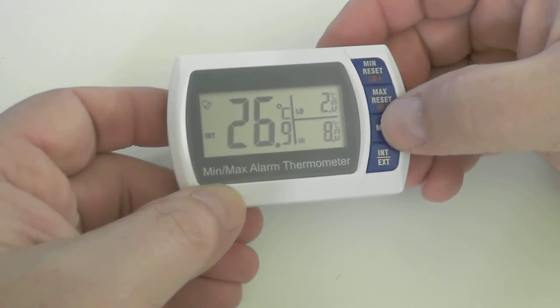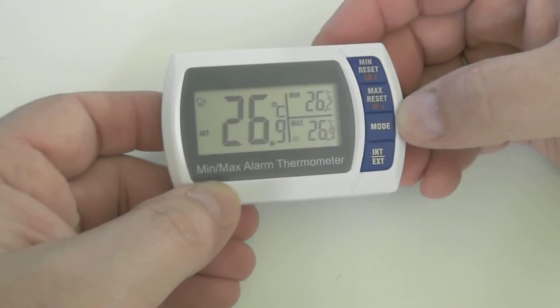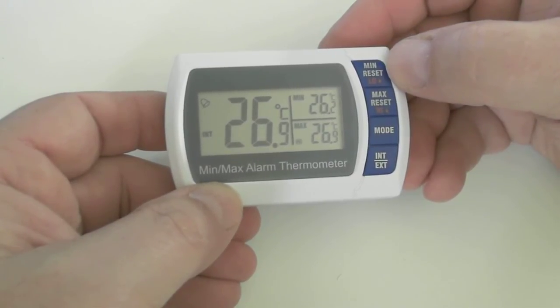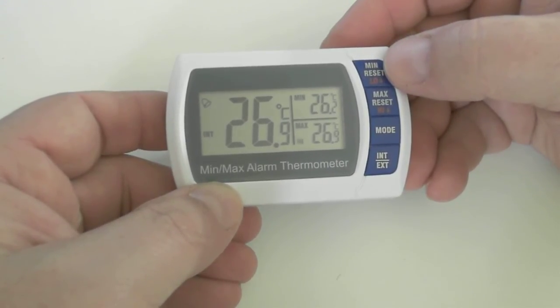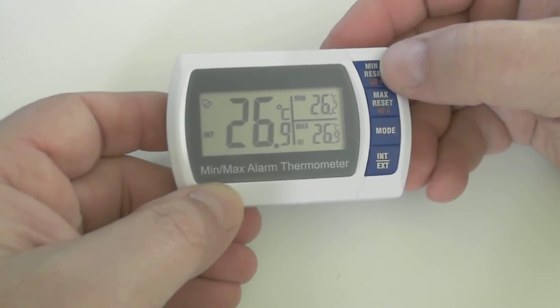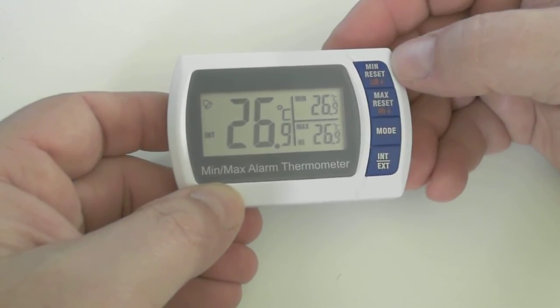Hit the mode button and we're back to the main display of the current min and max temperatures. If you want to reset the recorded temperatures to the current temperature, just hit either the min reset or the max reset. In this case, you can see the min is recording at 26.2. If we hit the min reset, that will set it to the current temperature — and there it is, 26.9.